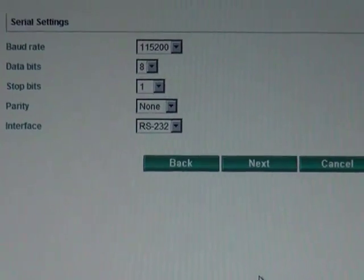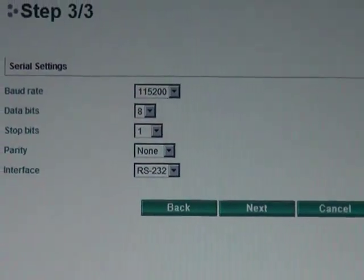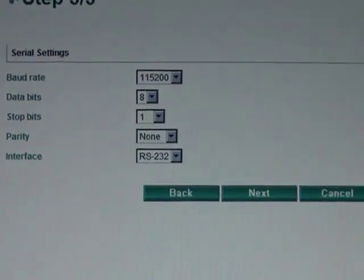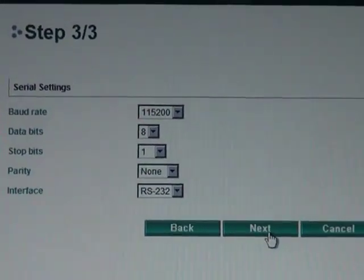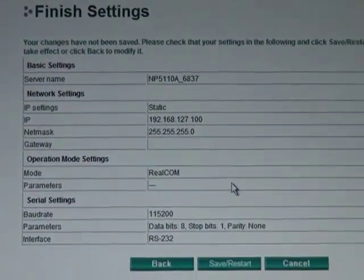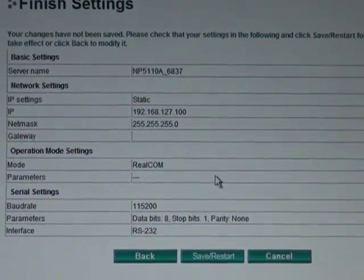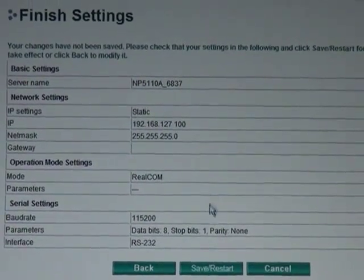The last thing you're probably going to set for your application is the serial communication settings. In this case, I don't want to change any of these settings, so I can go ahead and click next. And so that's it — basically your setup's done. All I have to do is take a look at the summary of your settings and click Save.